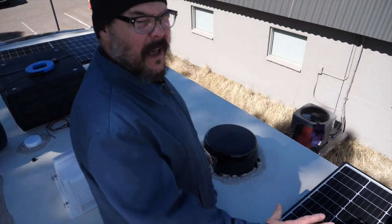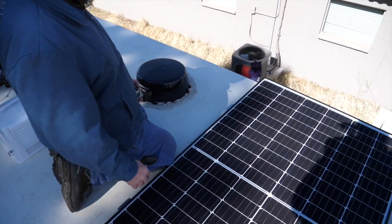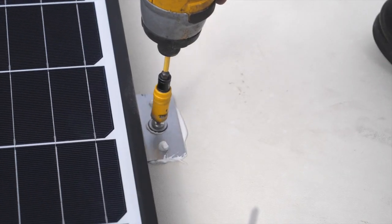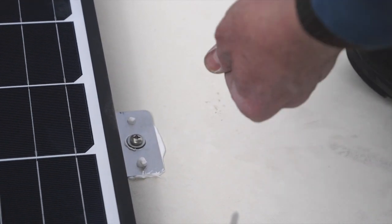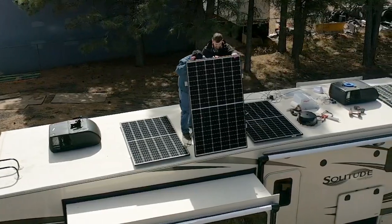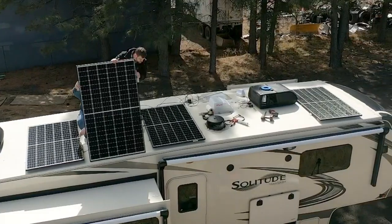We're laying out the panels and getting ready to mount them. I want them about an inch from the edge of the roof. We're going to use mechanical screw fasteners on all of the Z brackets, and then we're also going to use some DICOR mastic for water sealing.